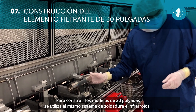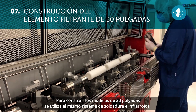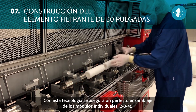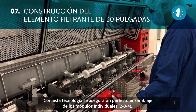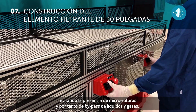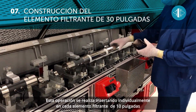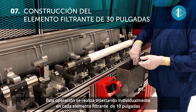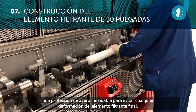To produce the 30-inch models, the same infrared sealing system is used. With this technology, a perfect assembly of the individual modules — two, three, or four — is ensured, avoiding micro-breaks and thus the bypass of liquids and gases. This operation is done by inserting a stainless steel guard on the individual 10-inch filter element to avoid any deformation of the final filter element.